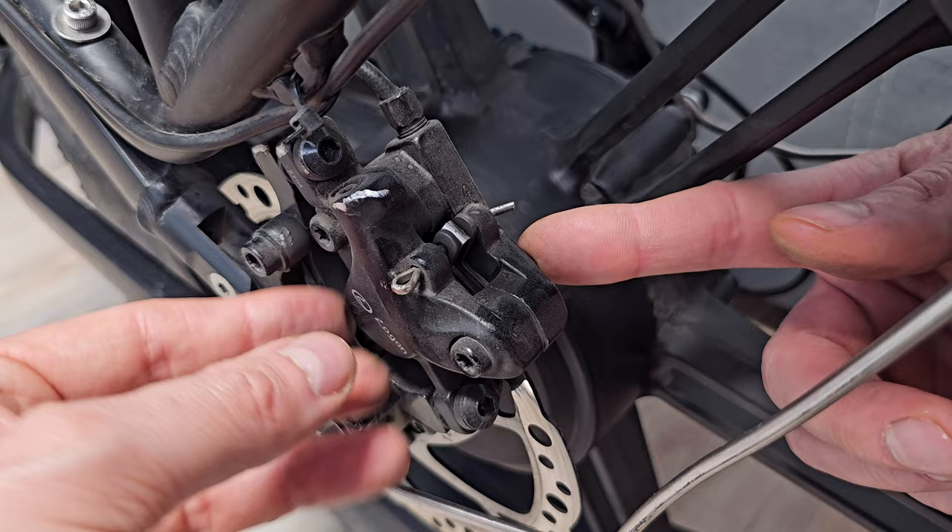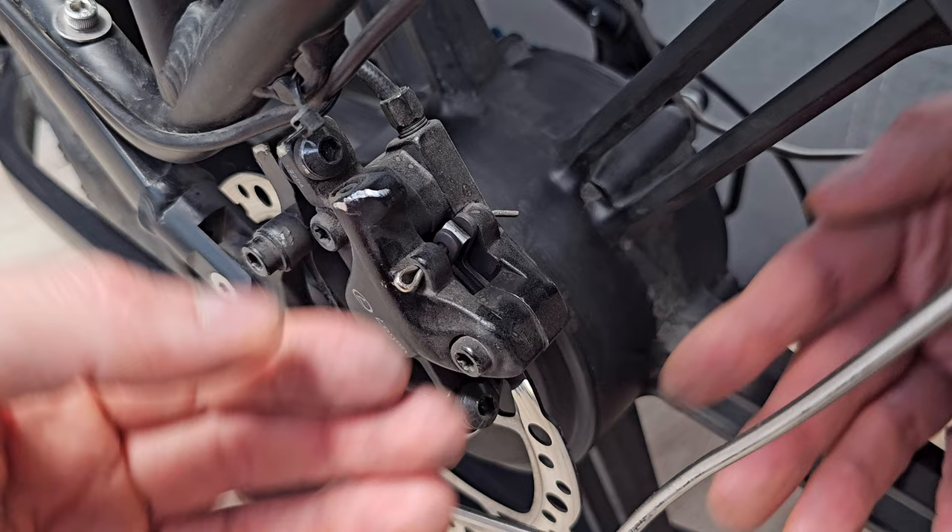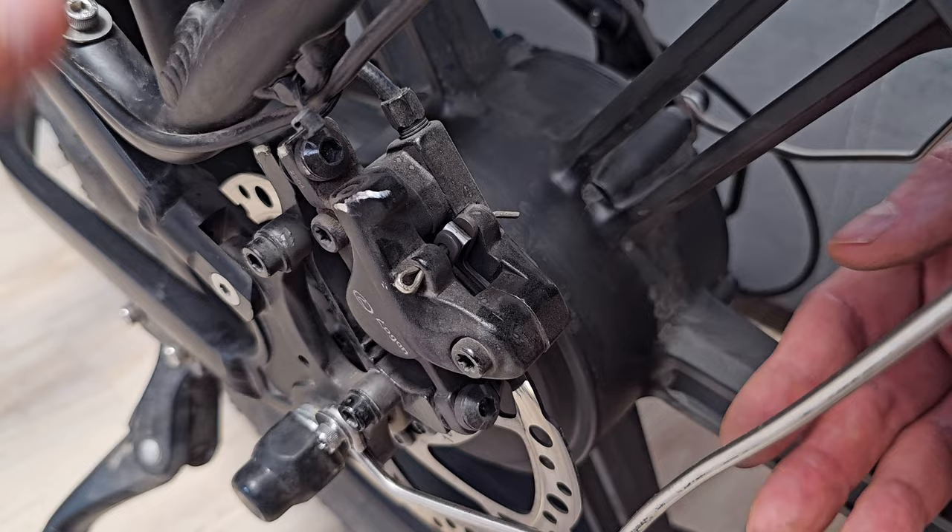If you are doing this for the first time, I recommend first straightening the silver pin — this part over here — because if you do it later there will be a higher chance that you will damage the wire with the liquid inside when you manipulate the whole brake caliper. So let's straighten this part.